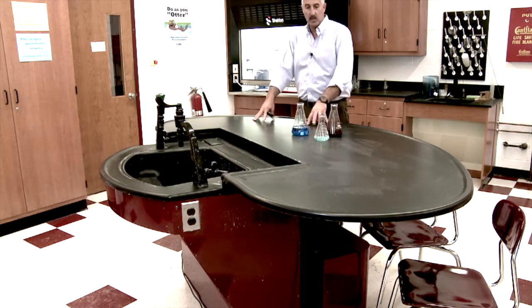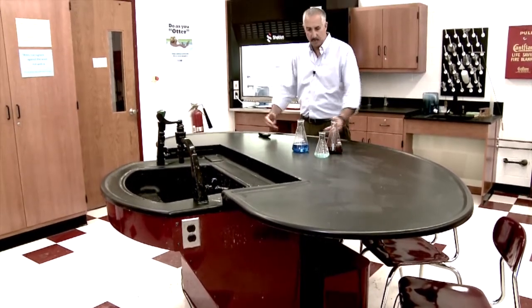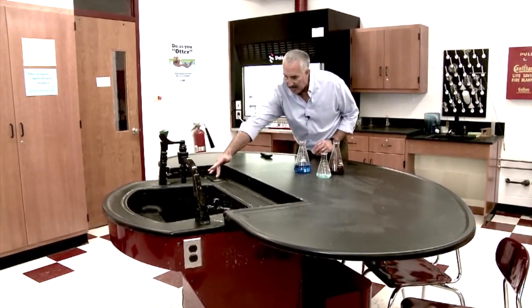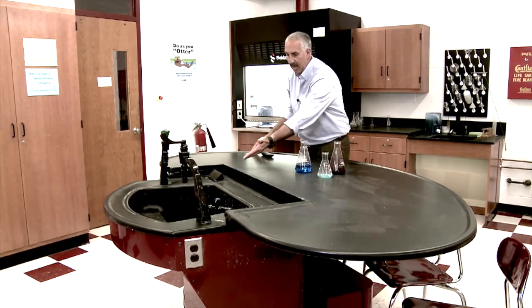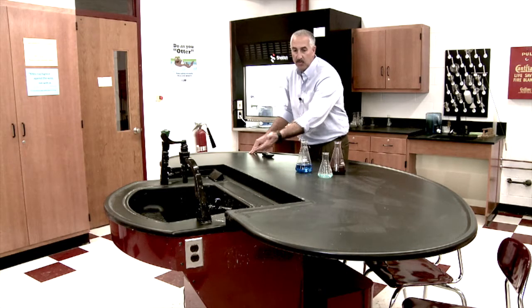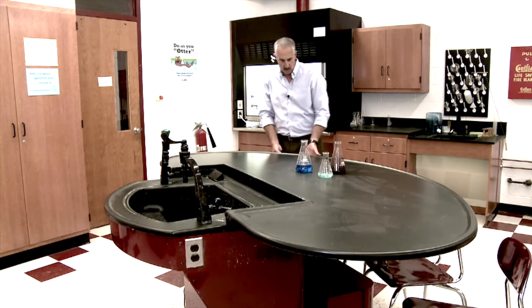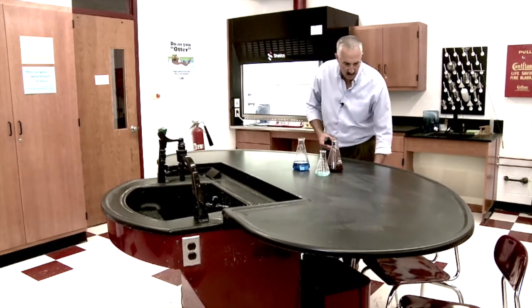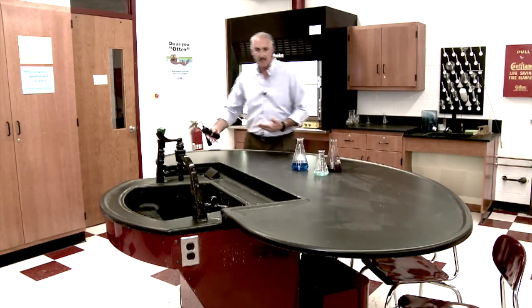Now we're standing and doing our lab experiments, and again, with a marine edge all the way around the perimeter, there's no spillage. We have our electrical and data flip-ups — we could have up to four electrical on each side, or a combination of either or. And as you see, your standard 18-inch high chair easily fits underneath the unit, out of the way of the student, giving you a lot of flow within the room.